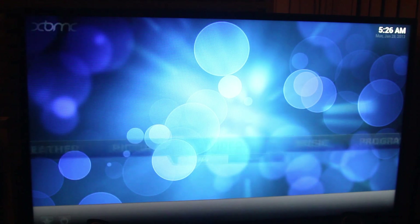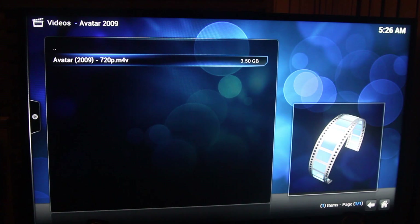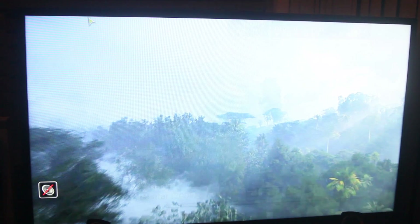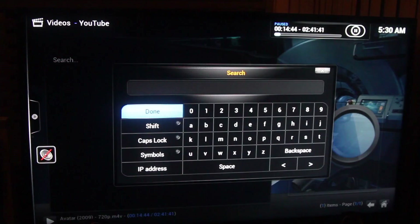Let's see how it plays 1080p content. We're going to throw a very intense movie — Avatar in 1080p — from our network server. There you go, it's ready to play. I'll pause it and fast forward, and as you can see the Raspberry Pi handles fast forwarding just fine — no stutters, nothing. It's perfect.